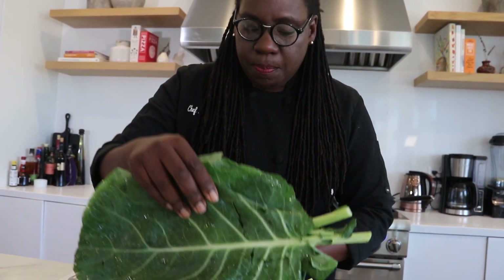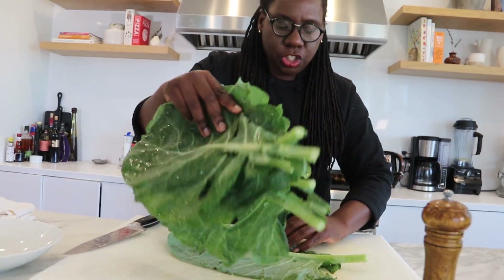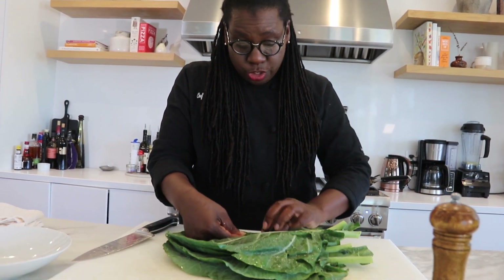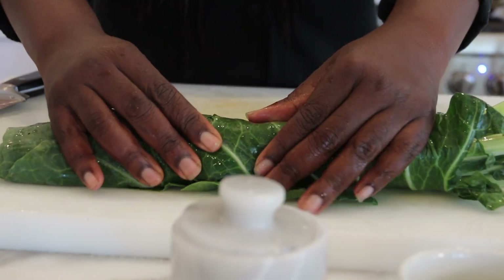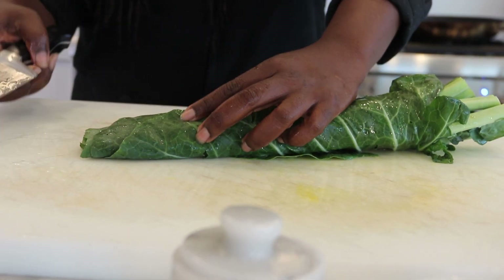I just stack the leaves right on top of each other to make one perfect little stack. Then I roll the collard greens from one end to the other, just like a burrito, to make it really easy to cut. Then I take my knife and do what we call a chiffonade, or what you might call at home just cutting it into ribbons.